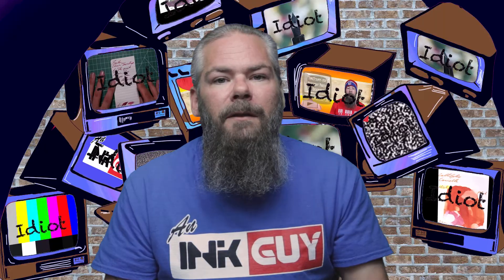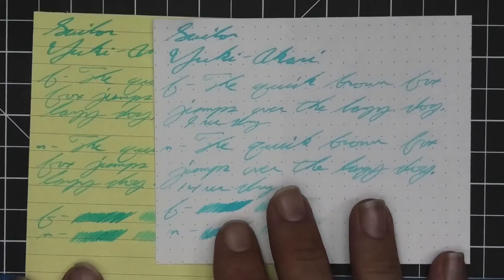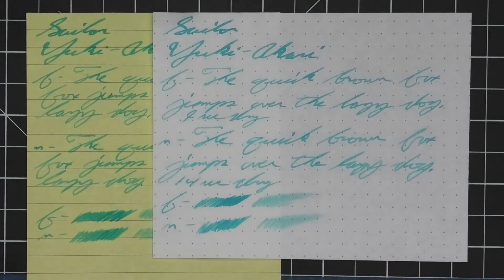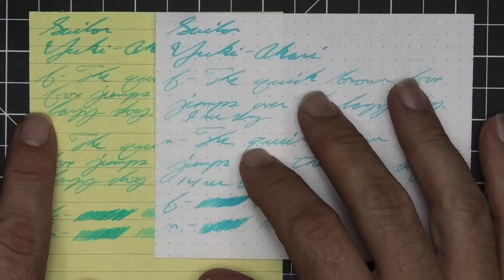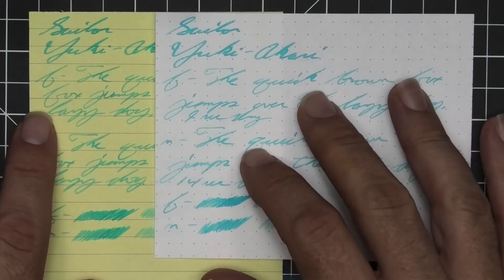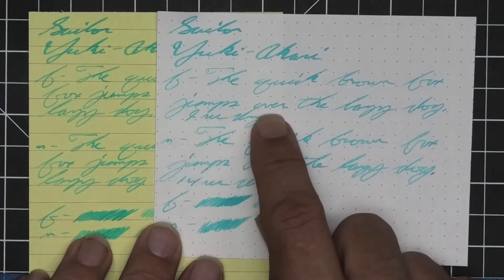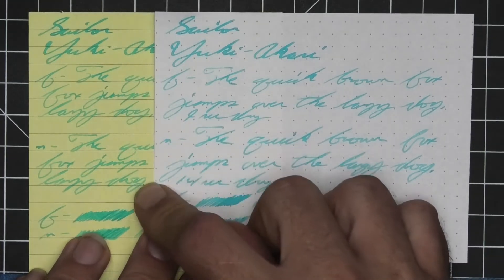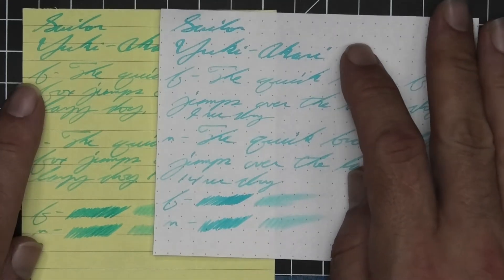The next writing sample is done on yellow Rhodia paper — not to look at performance differences, since it's basically the same paper with a different background, but to see what happens to this light blue on a yellow backing. We can see it is much more translucent and really completely alters the tone, going from a very light blue to a very light green. Something to be aware of if you work in a professional environment and write on yellow paper regularly.